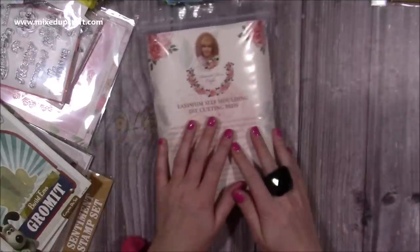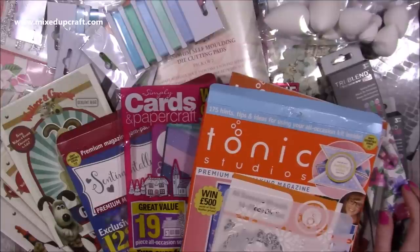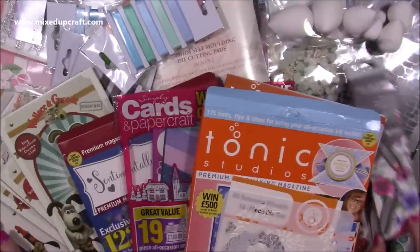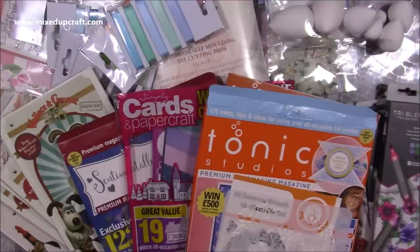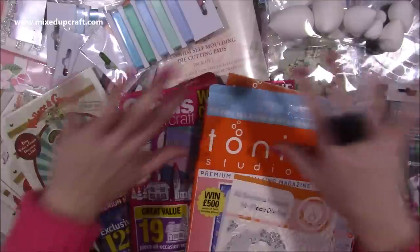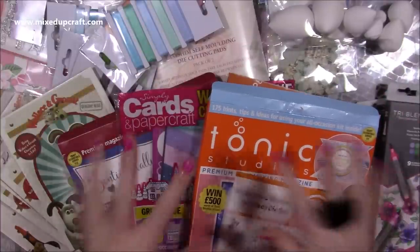I'll try to link as much as possible, though some items may have sold out as I've had some of this for about three weeks. Thanks for watching as always - I'll be back very soon. I've done my cards for now so you're going to be bombarded with 3D makes, which hopefully you'll really enjoy. Thanks for watching - see you all again soon!